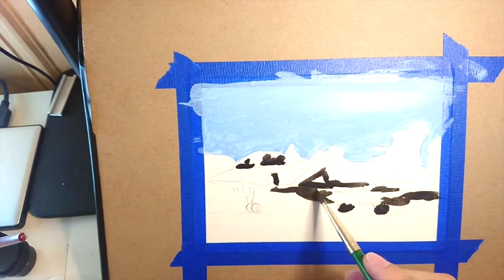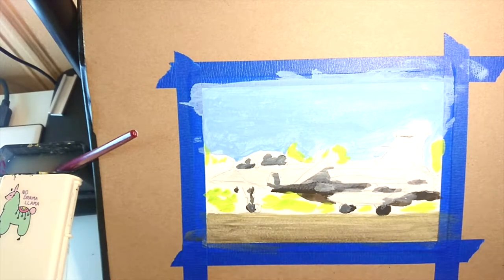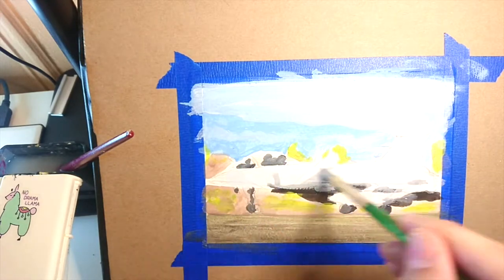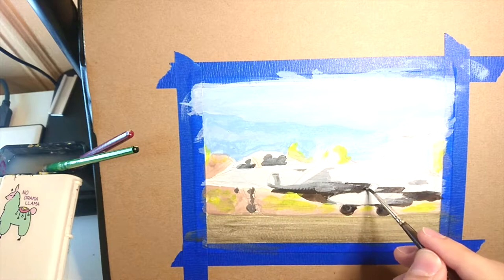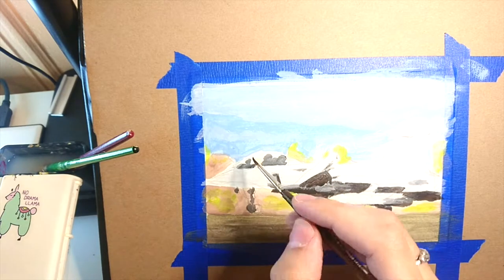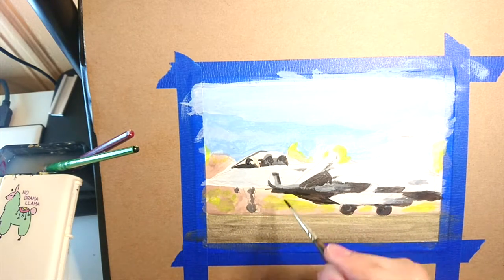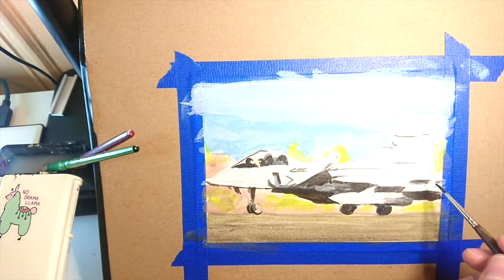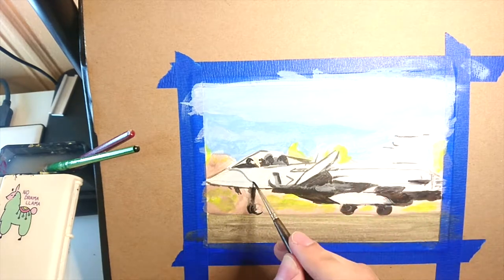I gotta say I like these paints because they're pretty easy to use. They come already in a liquid form, so they're pretty easy to mix. You can see they're a little bit thin, which means you can control the paint better. Since they're already in a liquid form though, it is a little harder to get thicker layers, so if thick layering is something you like to do, this might not be for you — it's more suited to a smooth kind of painting style.